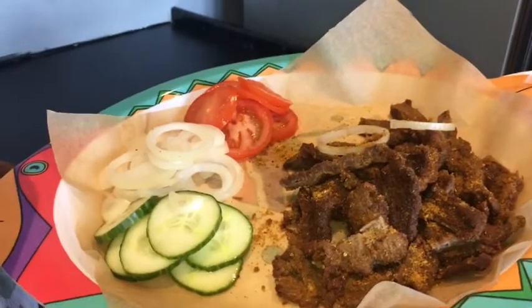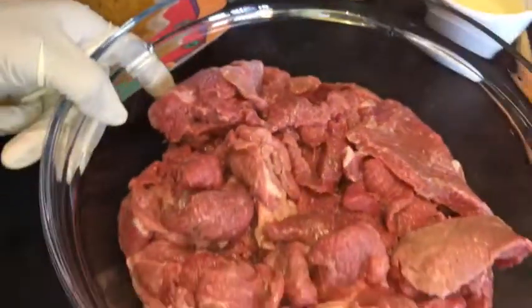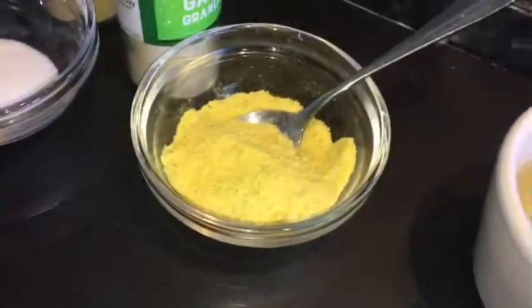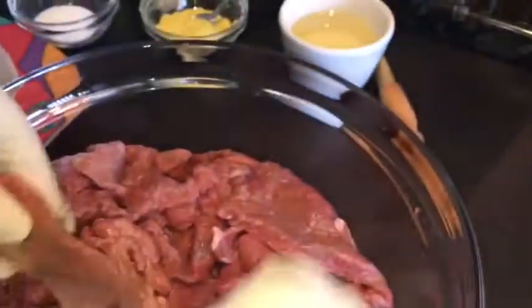For suya we'll be needing pure beef, suya pepper, vegetable oil, chicken seasoning, salt, garlic granules, and onion granules. As you can see, I've already cut my beef into the sizes that I want.